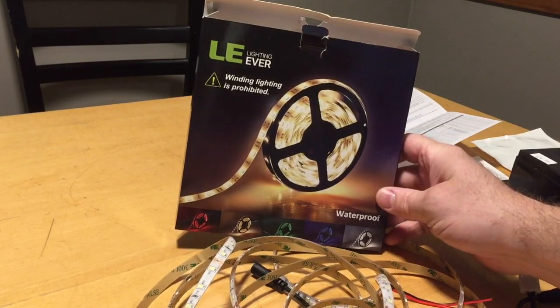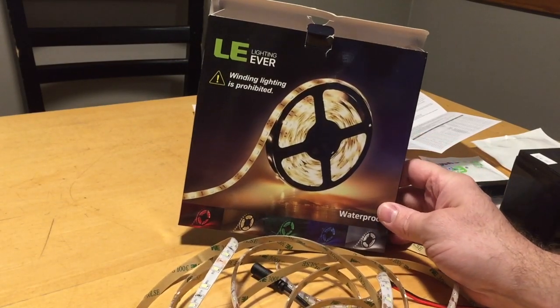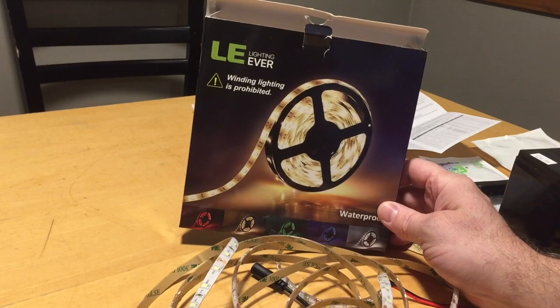Alright, today's project I will be working on installing LED lights into my Fatfish 949i ice house.